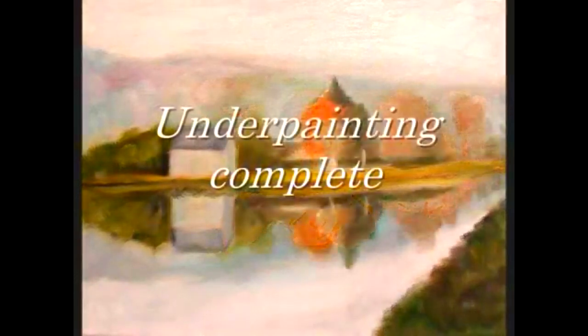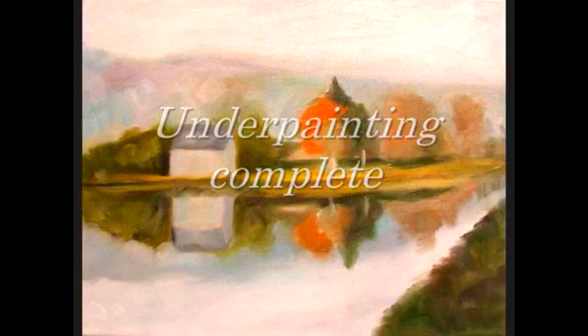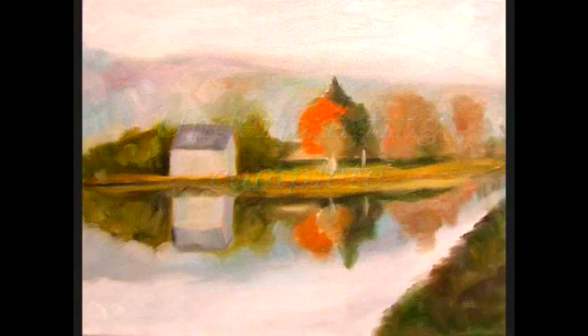We do not strive to blend the colors. Notice the painting — see the colors side by side. We paint like this to keep your painting in harmony. Don't finish any part of the painting at this stage. Now the first sitting is done and the underpainting is complete.